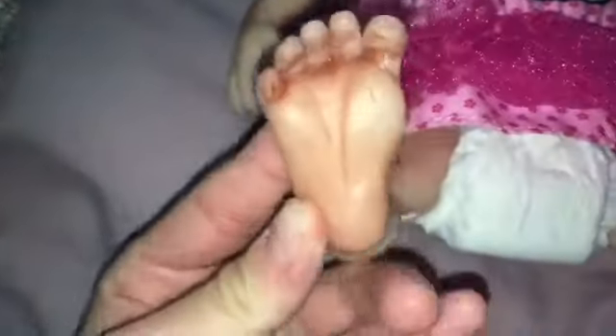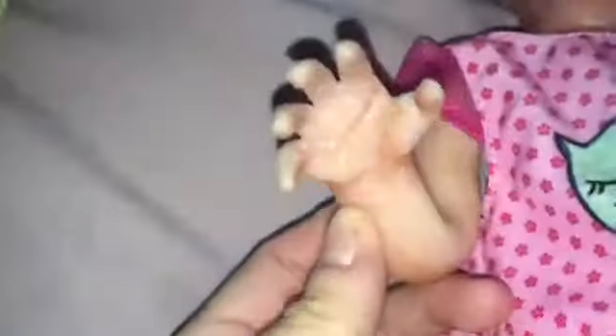So here's her feet. She has tons of sparkles on her because she was wearing a sparkly dress. There's her feet, a little hand, and her other little hand.